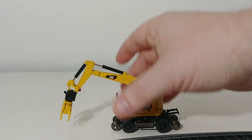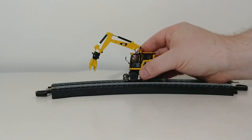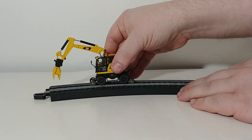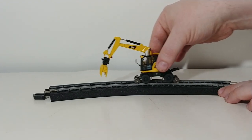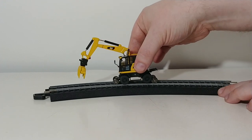Last thing I wanted to demonstrate was that with the rails lowered and with a piece of 1:87 scale railroad, the machine actually will go on the rails. Just got to make sure I put this thing on properly and line it up. And as you can see, it fits perfectly on the rail — even on a curved track. Pretty darn cool.